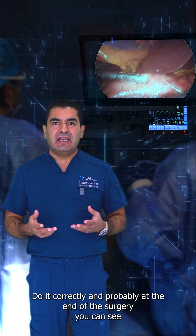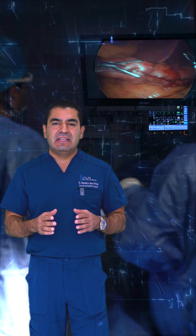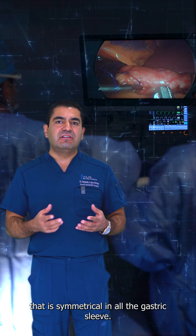And probably at the end of the surgery, you can see how the size and shape of the stomach is symmetrical in all the gastric sleeve.